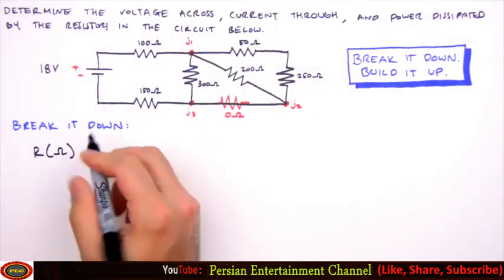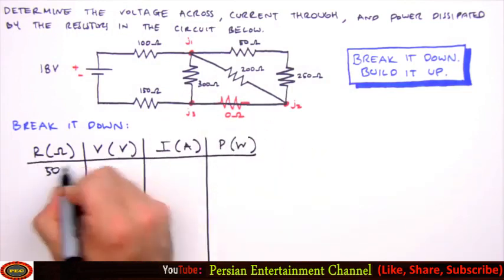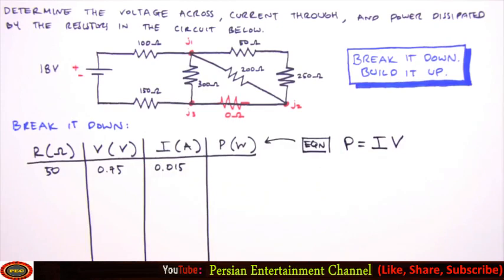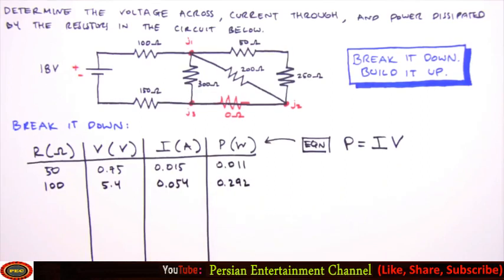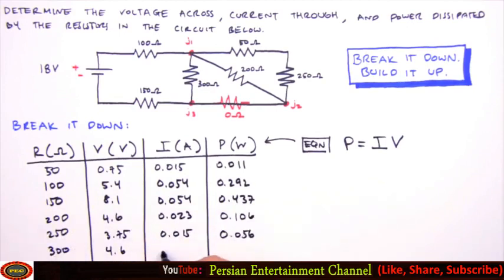With values for all currents and voltages, we're done building it back up. Now we generate a solutions table and calculate power dissipation for each resistor — power equals current times voltage. For the 50 ohm resistor: 0.75 V × 0.015 A = 11 milliwatts. For the 100 ohm resistor: 5.4 V × 0.054 A = 0.292 watts. We fill in the table for the remaining resistors and that is how you break it down and build it up. I'm Jesse Mason — I hope this video sheds some light on series and parallel resistive circuits.